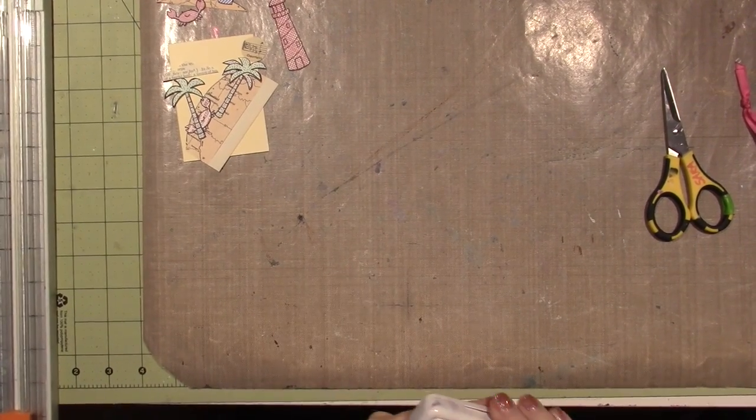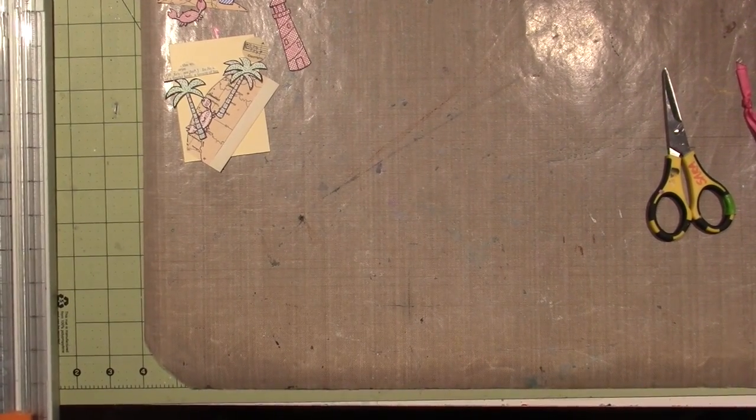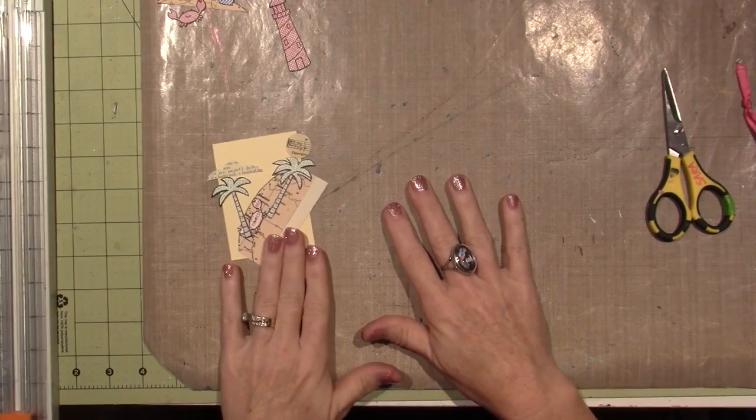Hello, it's Sarah, and welcome back to part two of our summertime ATCs.